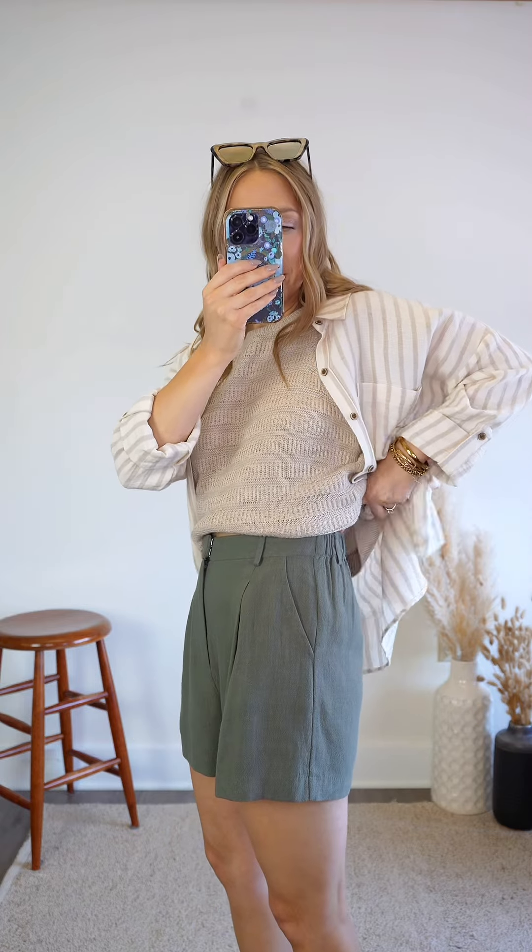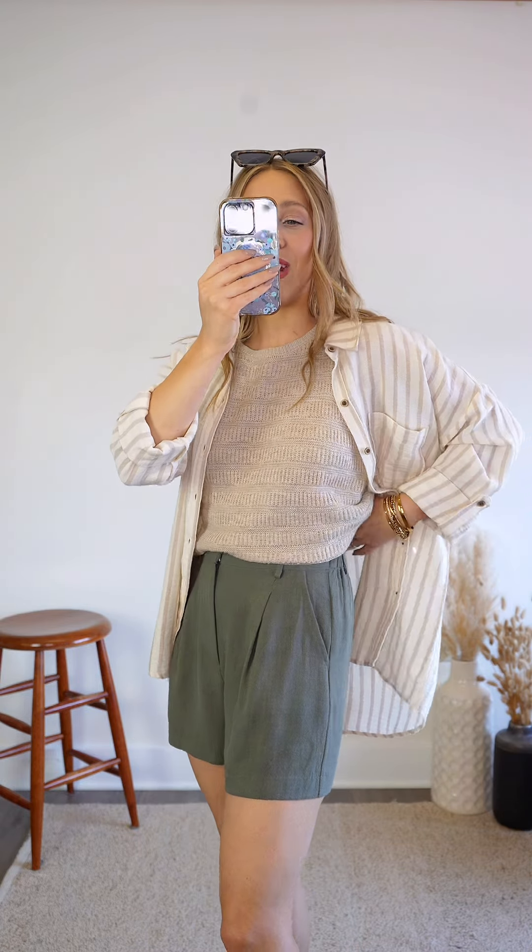We also have two side pockets. One of my other favorite things about this pair of shorts — these shorts also have an elastic waistband, so they're really going to conform to your shape and have a really comfortable and flexible fit.